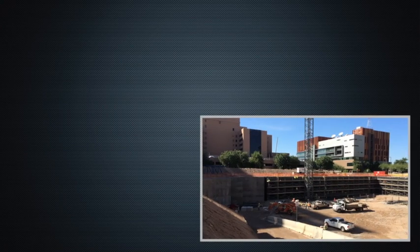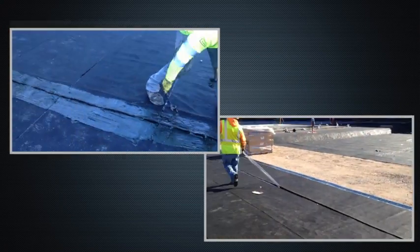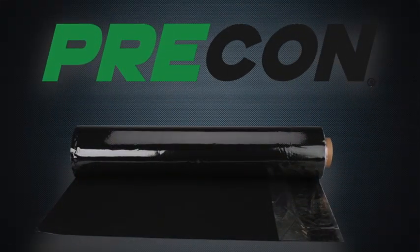You've trusted W.R. Meadows to protect your structure from the harmful effects of moisture intrusion for years. Now we're proud to introduce our newest waterproofing technology: PRE-CON, a dual function under-slab and blindside waterproofing membrane.